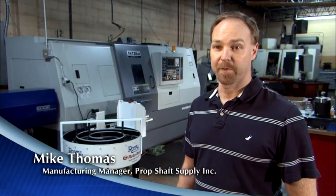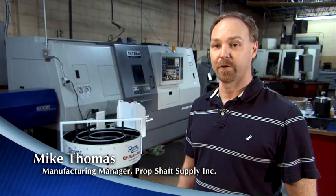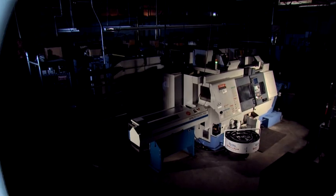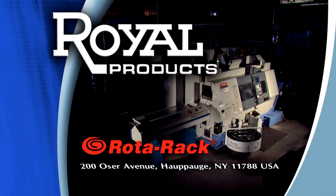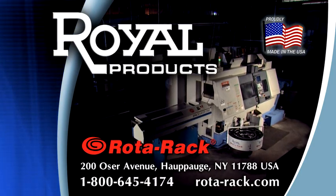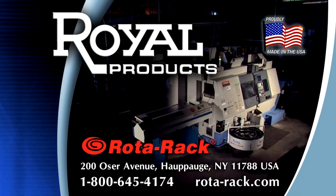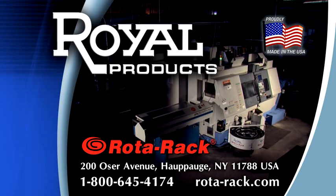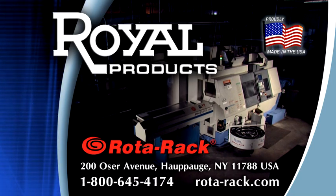If anyone asked me about the Rotorac, I would say absolutely get one. It's easy to use and it has made us a lot more efficient. To learn more about how the Rotorac can provide hours of highly profitable unmanned production in your facility, contact Royal Products at 1-800-645-4174 or visit rotorac.com.